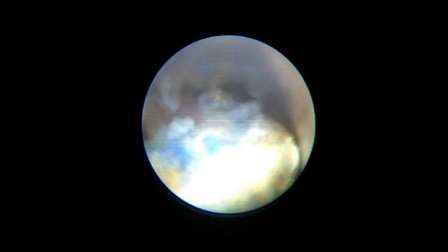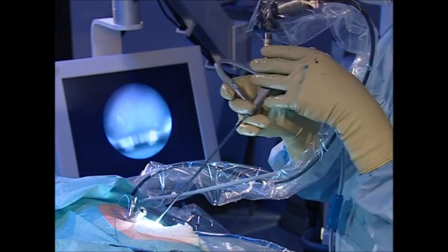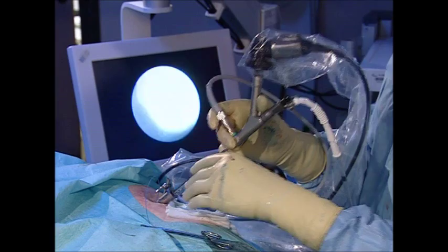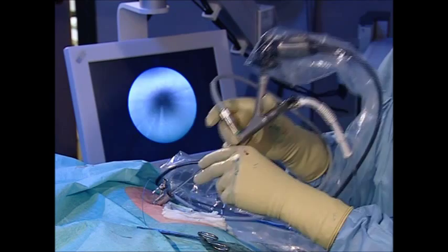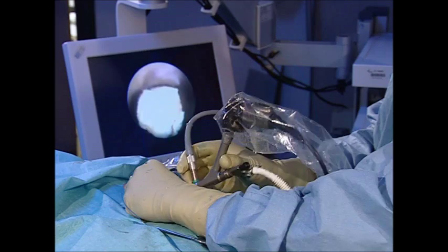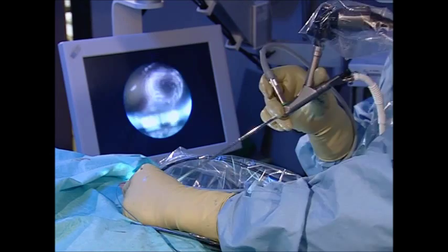Fragments of this size can be retrieved without forceps or Dormia baskets by exploiting the irrigation flow and the resulting vacuum cleaner effect. This effect exists without any increase in intrarenal pressure. It is only necessary to focus on the stone fragment to be retrieved with the nephroscope. The vacuum cleaner effect causes it to remain in front of the nephroscope, which is now slowly retracted. Once the funnel-shaped sheath end is reached, the suction is interrupted by rotating the nephroscope upwards and the stone fragment falls out of the sheath. Stone dust is removed passively at the same time by this effect.